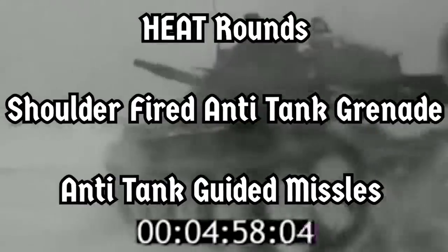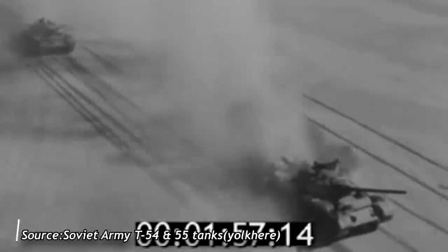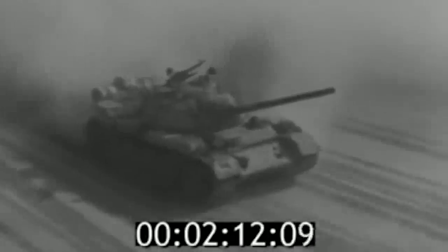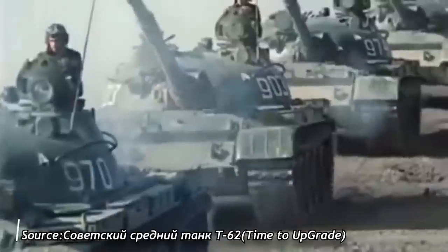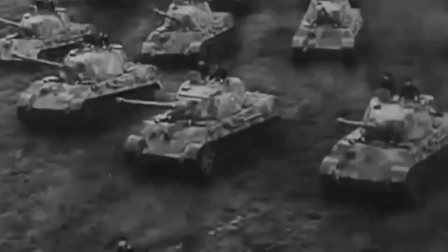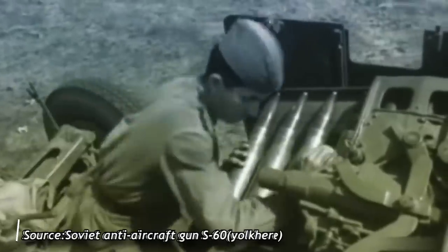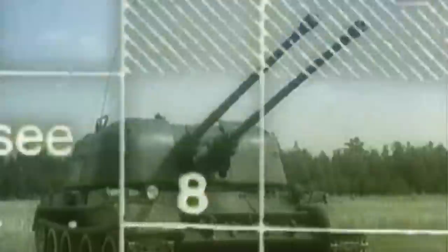In general, against tank-fired HEAT rounds, shoulder-fired anti-tank grenades, and ATGMs, this was all largely irrelevant. The concept of armor differentiation had also been applied to the hull, but because the T-62 inherited the hull armor profile of the T-55, it was in a similar situation to late production T-34-85 tanks — the turret had been substantially upgraded while the hull remained the same. The frontal armor of the T-54 was originally only intended to stop the 8.8 cm KwK 43 gun of the German Tiger II from point-blank range, and the sides were only intended to protect against light anti-tank guns, with the Soviet 57 mm S-60 anti-aircraft gun used as a surrogate in testing.